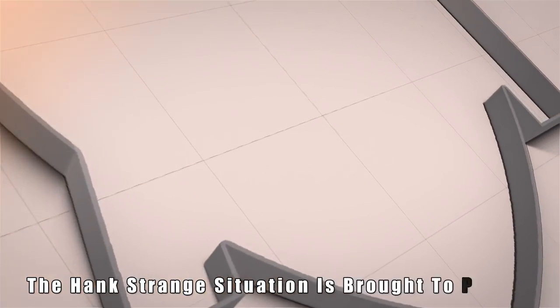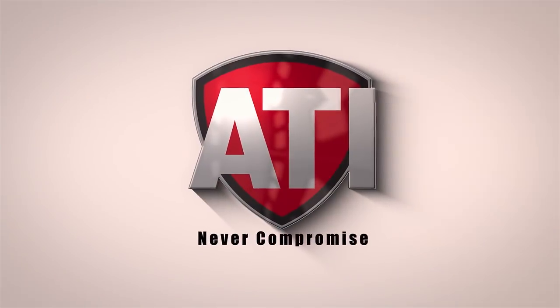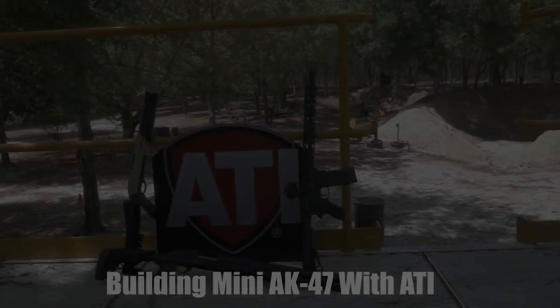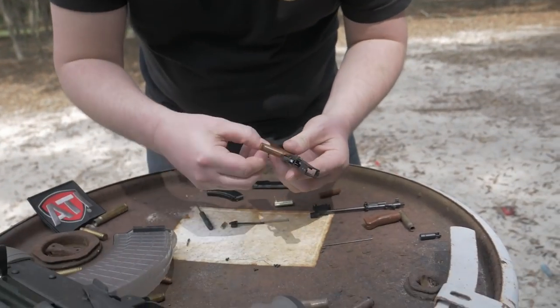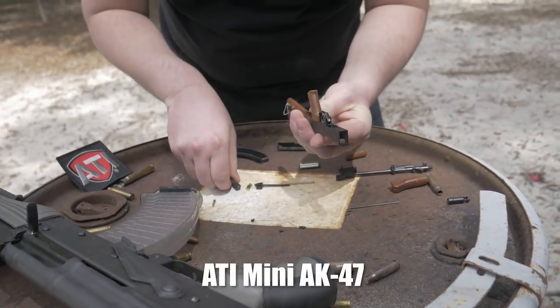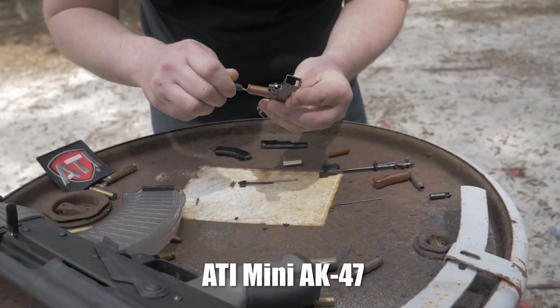Welcome back to the Hank Strange Situation, Lifestyles of the Locked and Loaded. Mike from ATI Outdoors is putting together one of these ATI Minis right now — the AK. It's about to go down.